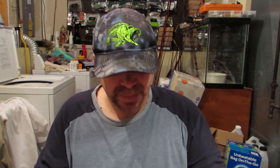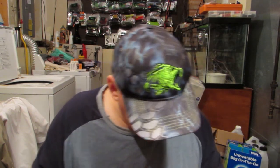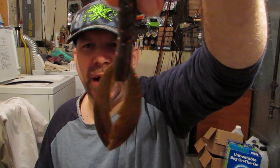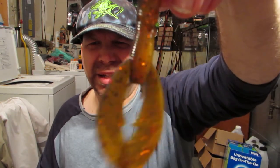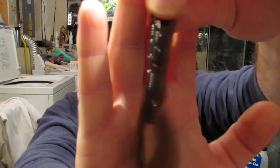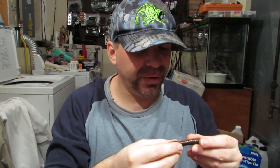The third creature bait I picked up is the Flapper Craw. This color is the Rock Crusher. We're going to call that the belly — this orange — and this darker color the back. This is also something we are going to put in the test tank. Not a bad looking craw. The bottom is an orange with some black and orange flake in it. The top is a darker variation of a brown with some red flake in it.